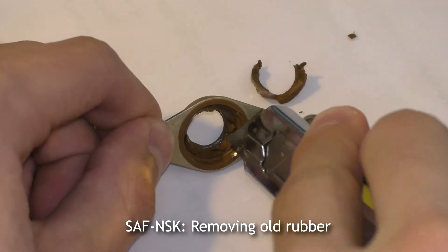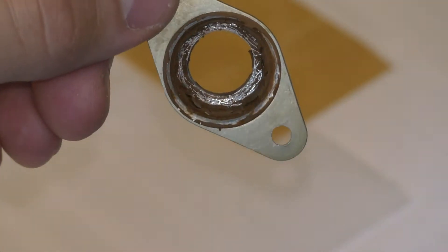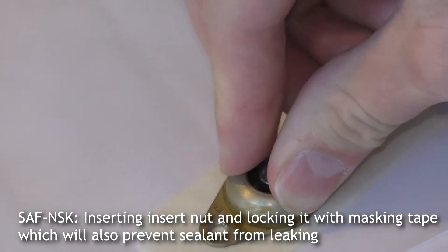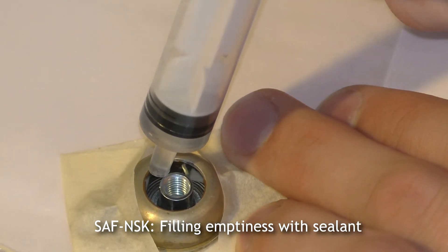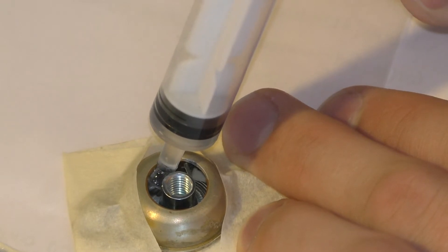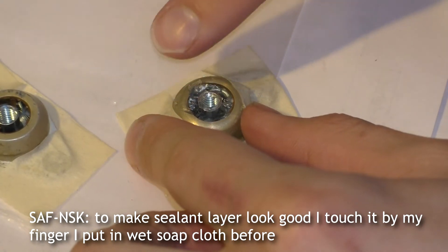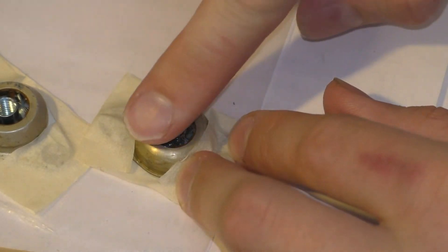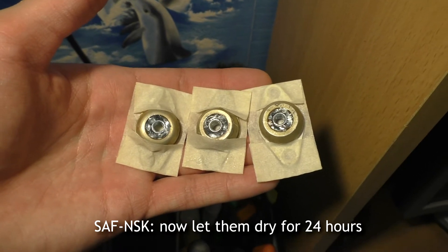Removing old rubber. Inserting the insert knot and locking it with masking tape, which will also prevent sealant from leaking. Filling the emptiness with sealant. To make the sealant layer look good, I smoothed it with my finger — I had wetted it with a soapy cloth before. Now let them dry for 20 hours.